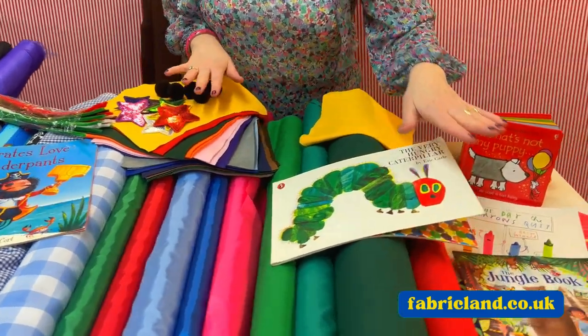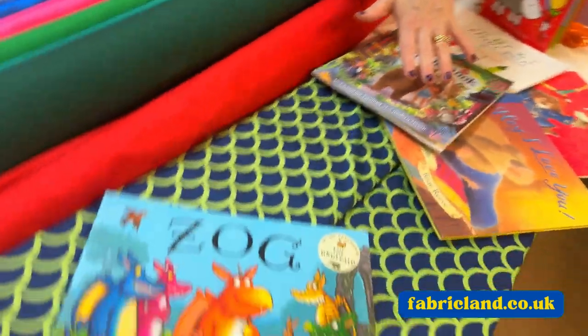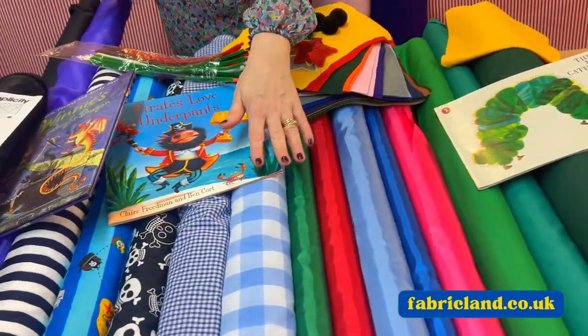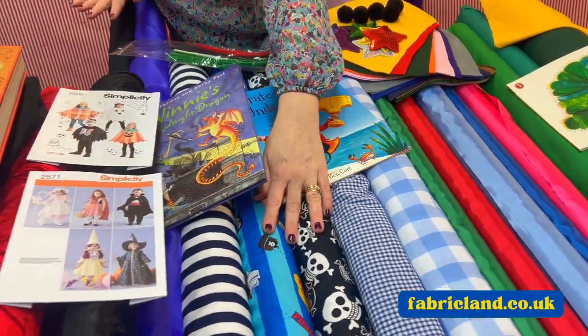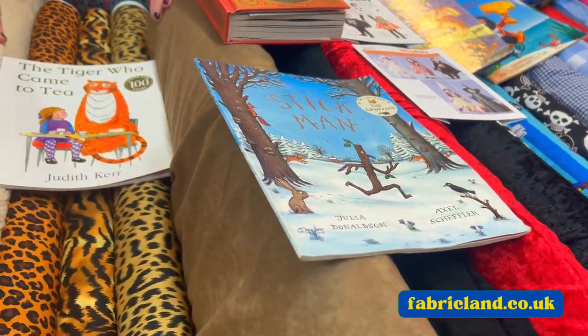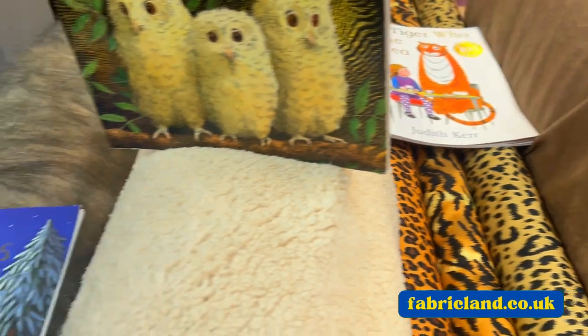I'll just let my camera lady pan along to see all the sorts of things we've got. We've got polycottons, we've got habitise, we've got gingham, we've got things with stripes and skulls, we've got crushed velvet, we've got animal prints. But if we start at the end and move along...